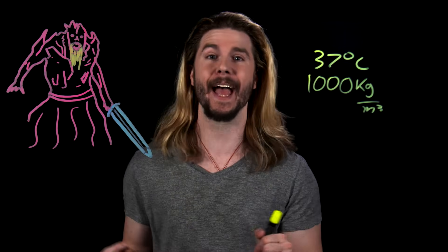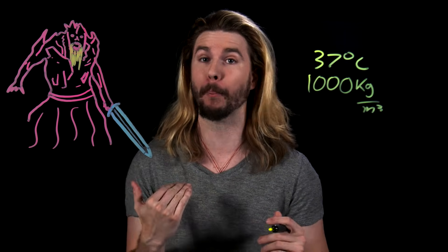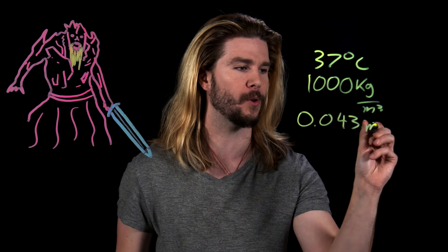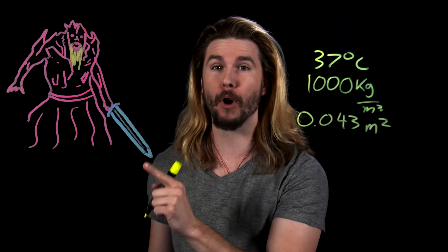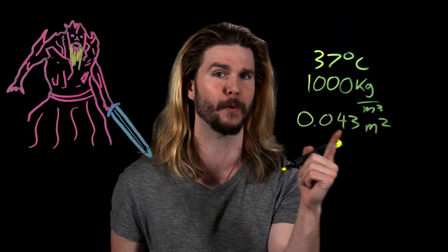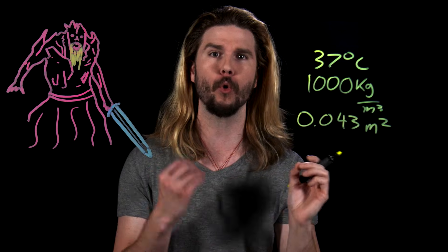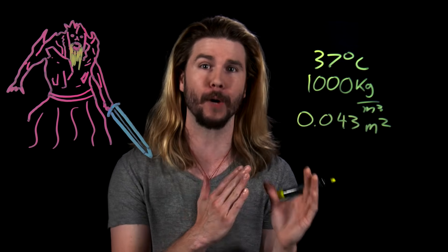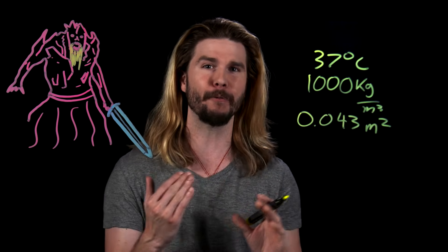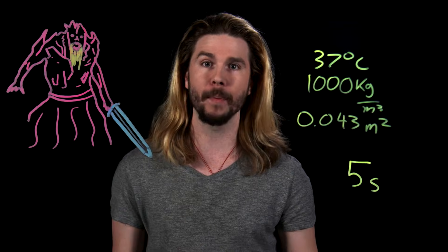To fight our Draugr, we have our axe, which has a surface area per blade head side from prop replicas that I could find of 0.043 square meters. Now, if that Draugr's flesh was in contact at that temperature with this amount of surface area of blade, we can use some other thermodynamics to figure out how quickly his flesh might freeze given some temperature. Let's be generous and say that if we can find some temperature that freezes his entire body in less than five seconds, we'll be happy.